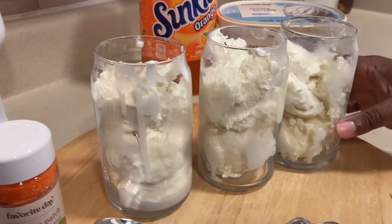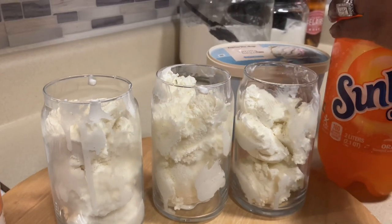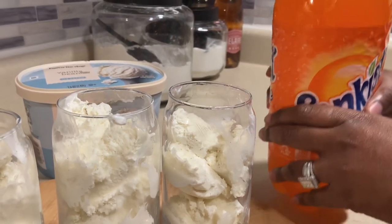We have our ice cream scooped and ready to go. Let's grab our Sunkist and pour a little in each.